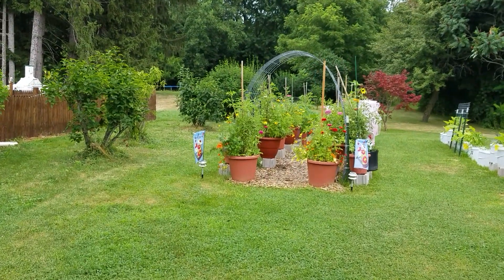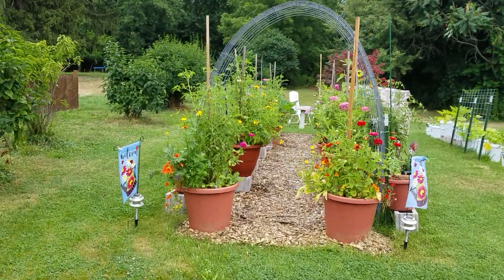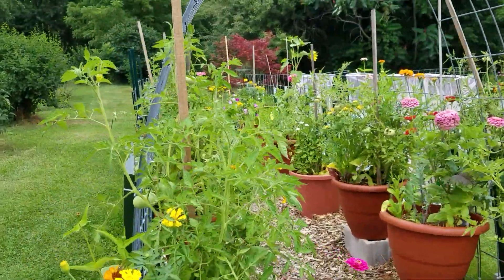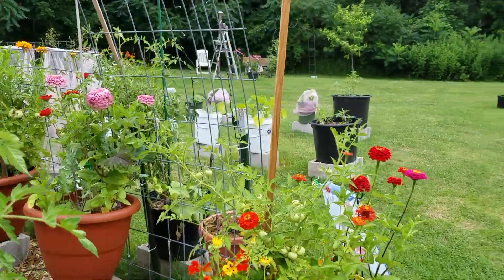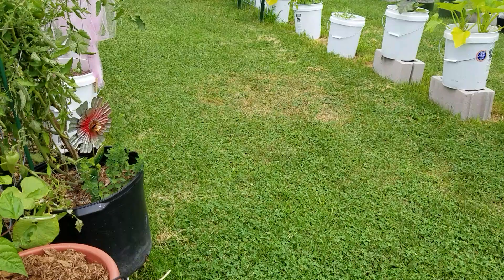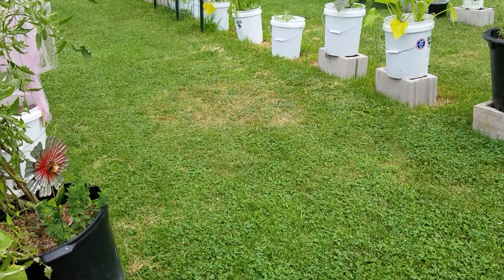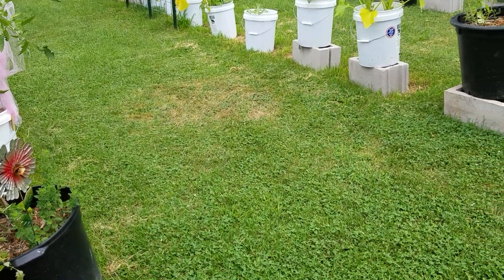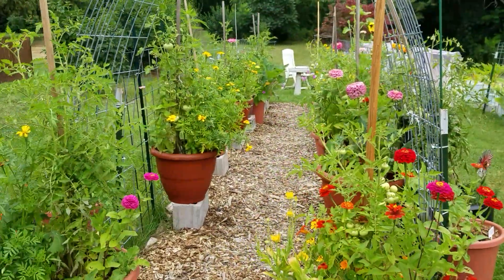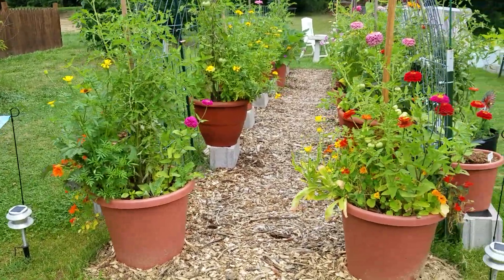Okay, so let's walk over here to the pot garden. I have extended this thing so much — I'm telling you, I have put in a lot of stuff. I'm just down here trying to straighten this flag out, so excuse me a second.